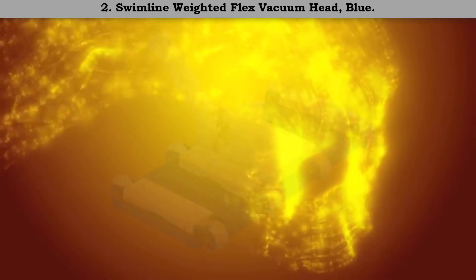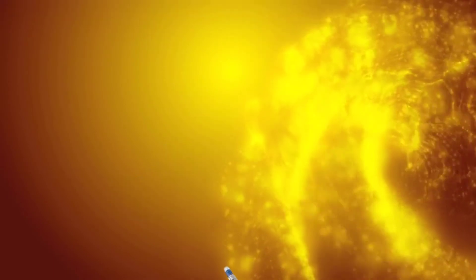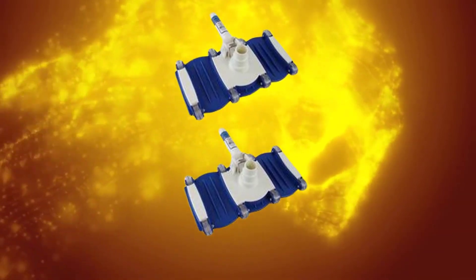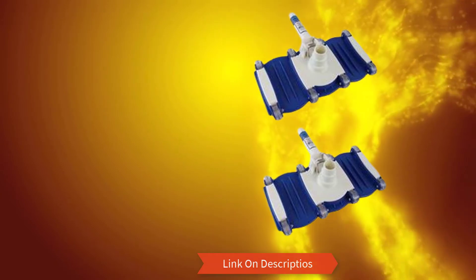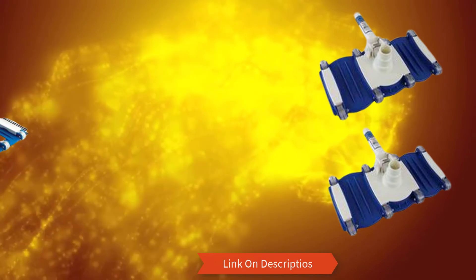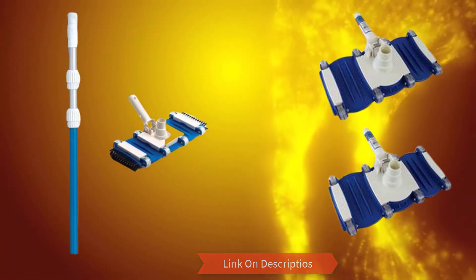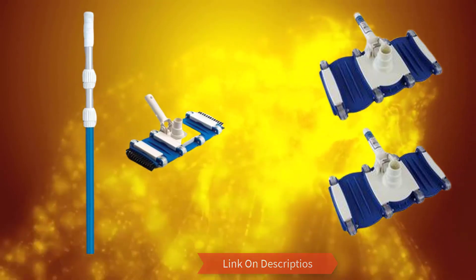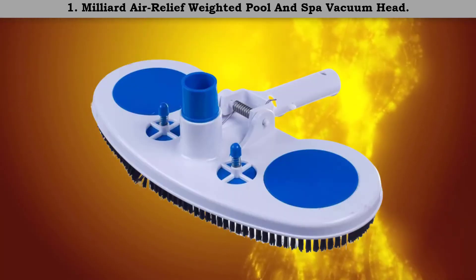Number 2: Swimline weighted flex vacuum head, blue. It offers thorough pool cleaning thanks to its excellent design and construction. It also boasts a versatile construction which makes it perfect for various hoses including 1¼ and 1½ inches. The snap-adapt handle further enhances the experience, making it highly reliable with easy assembling.